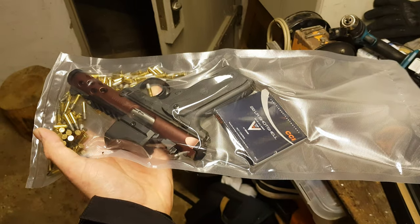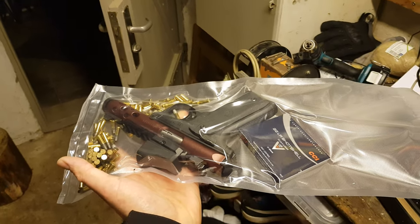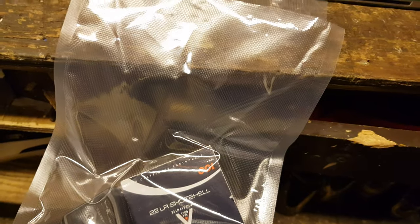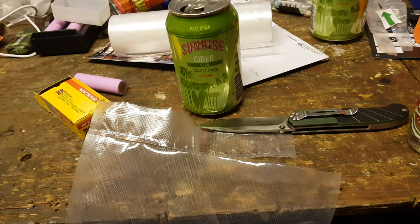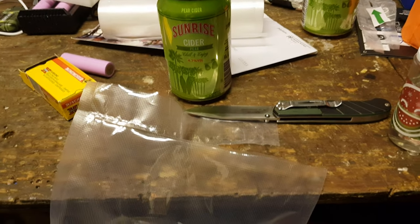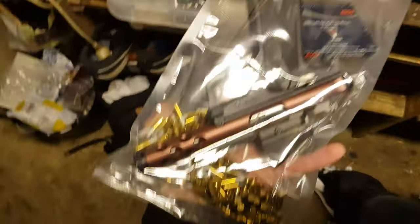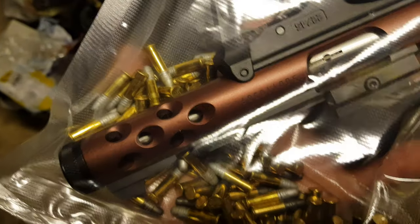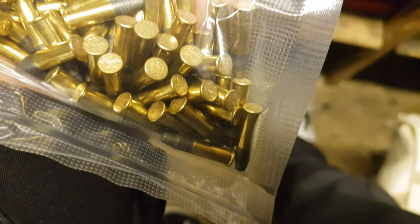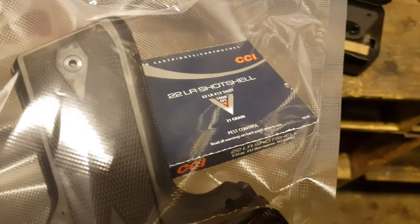I have to do this over. I'll do it off camera — I need two hands for this. I've refurbished the sealing by cutting it off and will now attempt to seal it again. Because I messed things up, the different kinds of cartridges got mixed up — the black ones and silver ones are all together now — and now we also have the CCI shot shells in there.